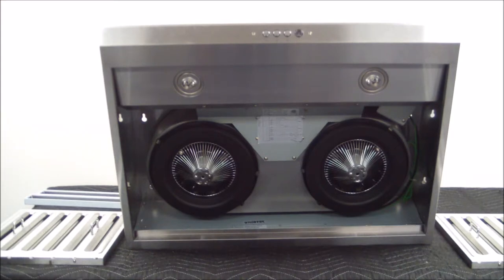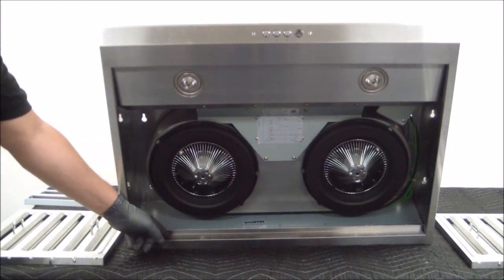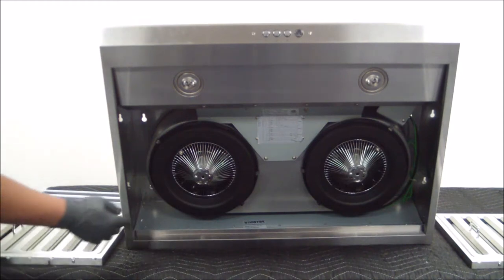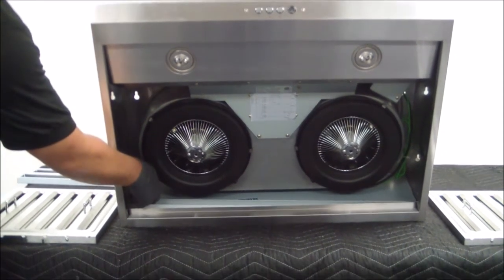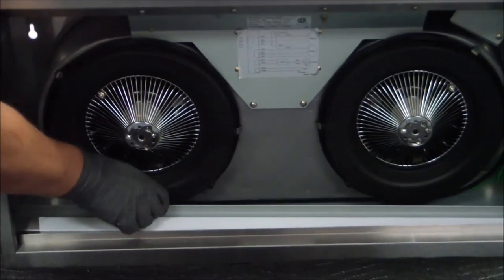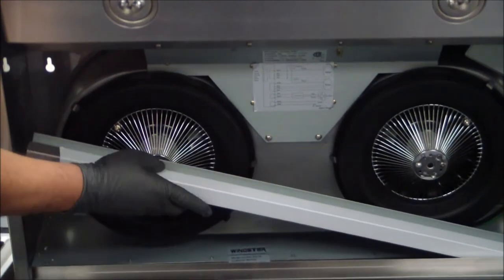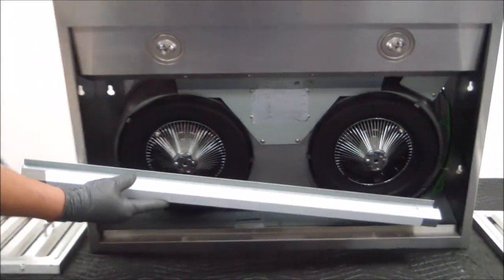Now that we have both filters removed along with the side fillers, we're going to remove the oil tray, which is sitting on the inside of this pocket of the stainless steel range hood body. You're going to start by grabbing the tray from the top, bringing up both sides. You can see it's right here at this section and this section — and you're actually going to bring this out in a diagonal motion.